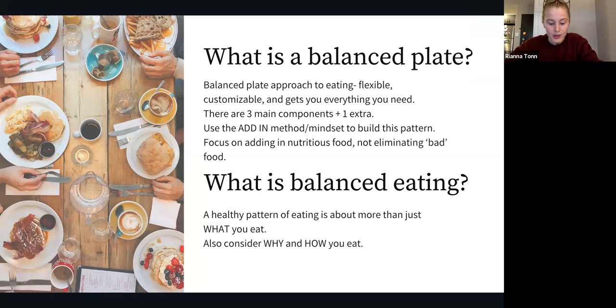So what is balanced eating? The balanced plate is more about the what of eating, but balanced eating is about the why and the how. Considering why we eat and how we eat paints a much clearer picture of whether your eating pattern is truly supporting your physical, mental, emotional, and spiritual health. Health is multi-factored, so when we choose what we eat, we can look at why we choose the foods we do and see if that supports overall health.